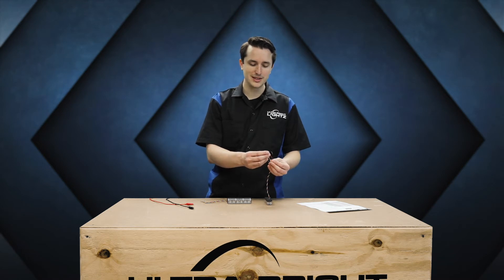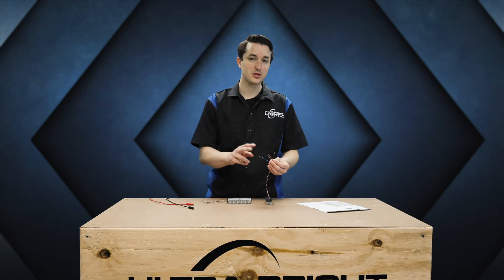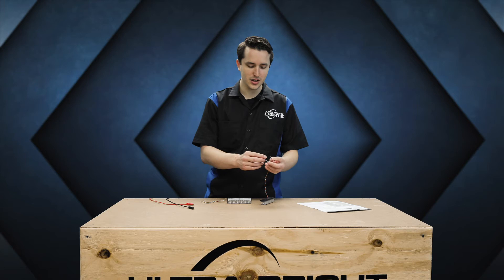If you activate both modes at the same time, it'll automatically default to mode 2. This is the highest mode and will override mode 1. The last wire is the blue wire — this is your pattern wire and your sync wire.